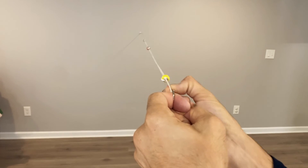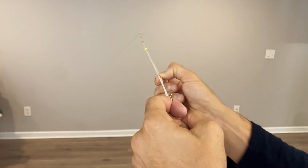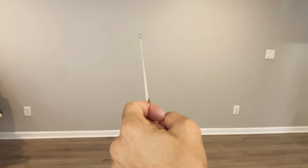You can also change the distance between the beads, or keep sliding the beads back and forth and practice at different distances.